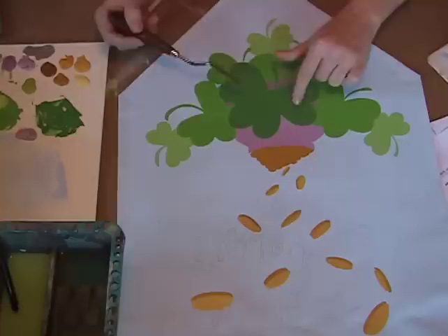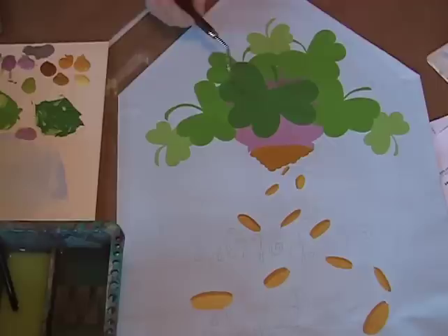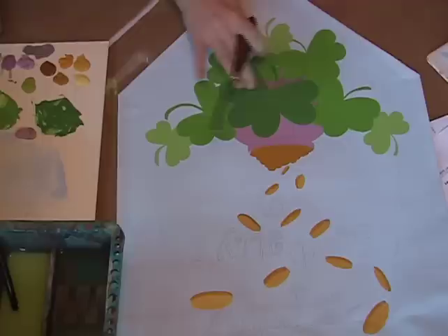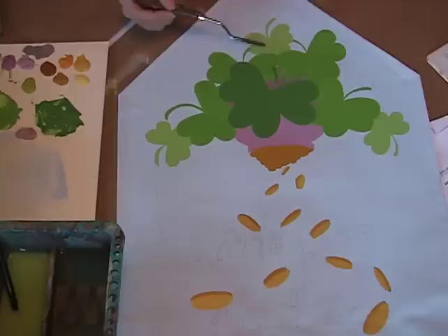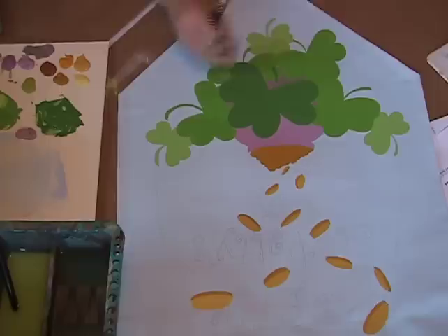You might want to mix up a double batch so that you have some to patch if you make a mistake. The large shamrock is based in leaf green plus olive green, one to one. Mix that together and base coat it — it might take a couple coats. The medium green shamrocks are made with festive green plus olive green, one to one. To make the light green, take some of your medium green and mix it with cool white, one to one — one part medium green and one part cool white.